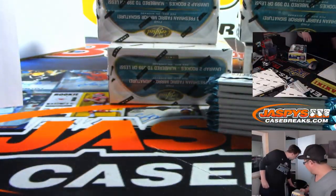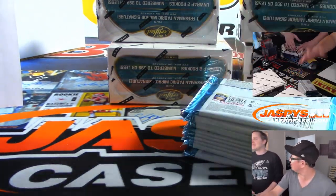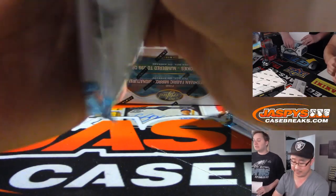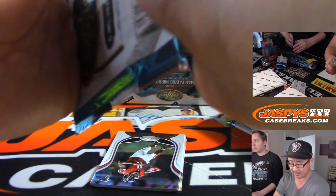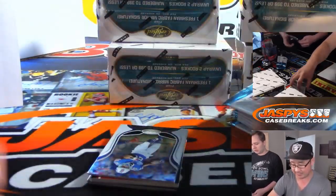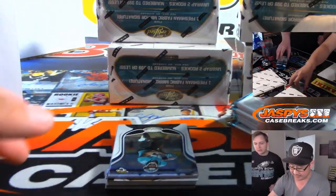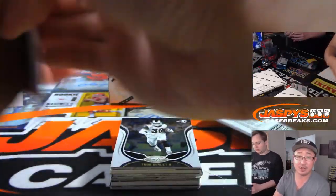And once again, jazbeescasebreaks.com. Second half is in the store, and that's it — no more Certified, right? We've got so many new releases coming up. This is our last Certified. Spectre Football is our next major football release dropping this Friday. Pre-order now at jazbeescasebreaks.com. No checklist yet, but it's pretty much the same at this point.